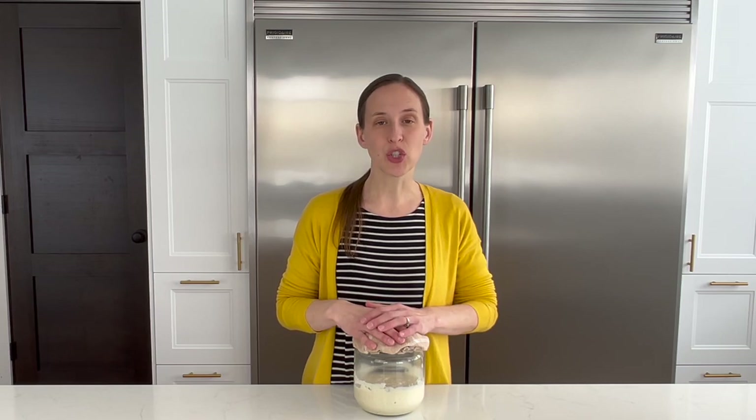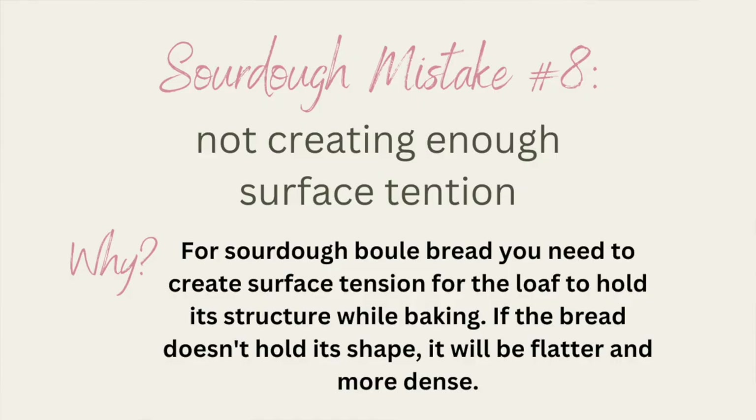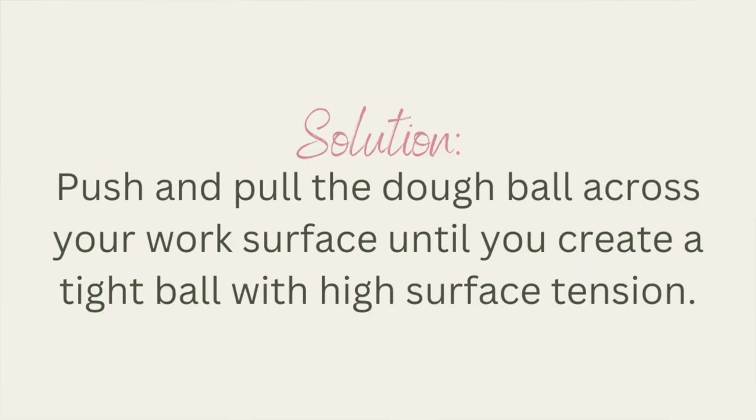Mistake number eight is not creating surface tension when you're shaping your dough. Surface tension helps to create a nice crumb, removes large air pockets, and ensures that the loaf has good structure while baking.